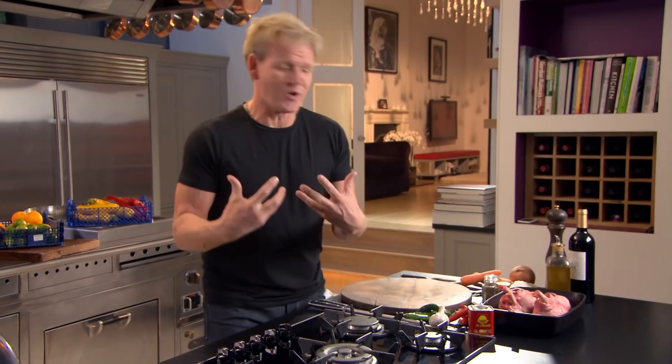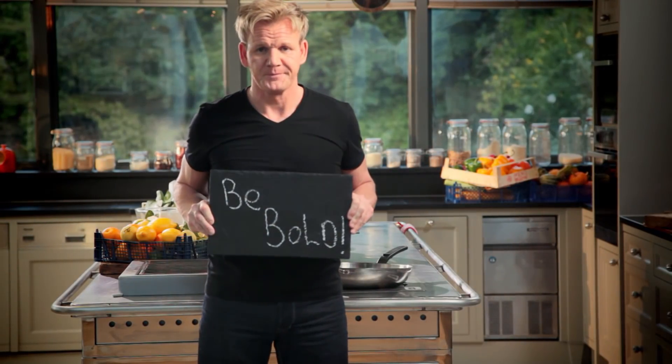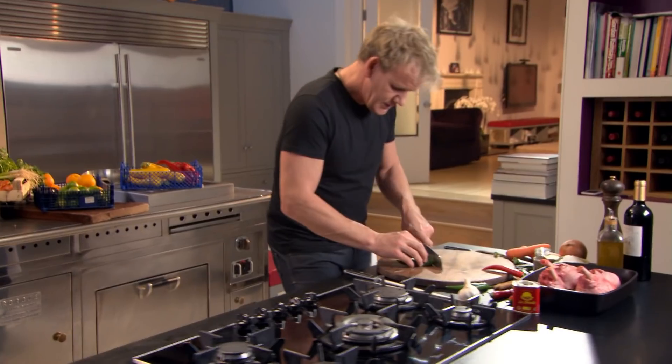Cooking's all about being bold and adventurous, and this dish is exciting because it's slowly cooked. The longer it cooks, the more flavoursome it becomes. Marinating the lamb first. Chilis — we're going to use a mixture of red and green. Take off the tops and just slice.